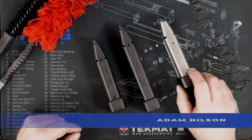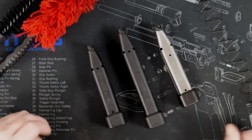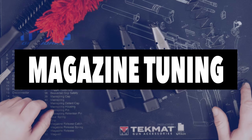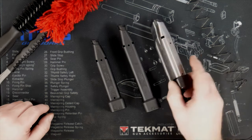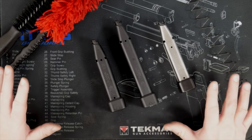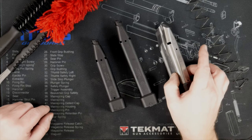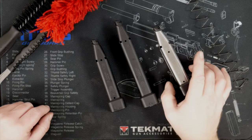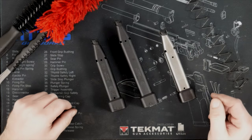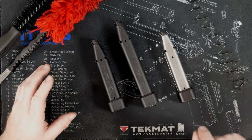Hey everybody, Adam from Alice Gunworks. We borrowed these mags from a friend and it reminded us we need to talk about the ultimate tuning trick for any double-stack 1911, whether it be a Staccato 2011, the Prodigy guns, or our mags. It doesn't matter who made the mag — these mags were originally designed as a 45 ACP mag and then retrofitted, which is why you have these bars down here to push the 9mm rounds together. It's a design change from about 30 years ago.